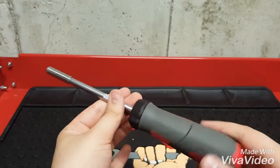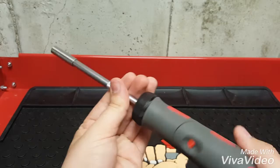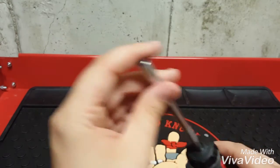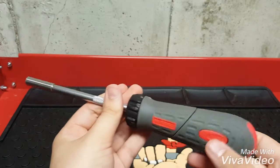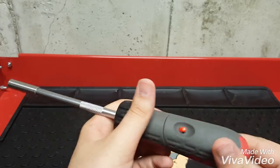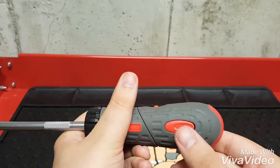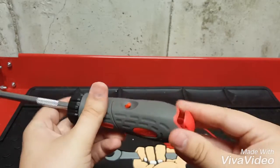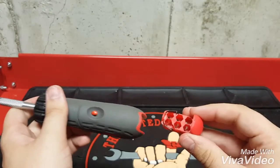So obviously it's a ratcheting bit driver. I believe it has 46 teeth in it. It has a storage compartment so you can put the bits in — just push that side and this side together, and it pops the compartment open. You can fit six different bits in.